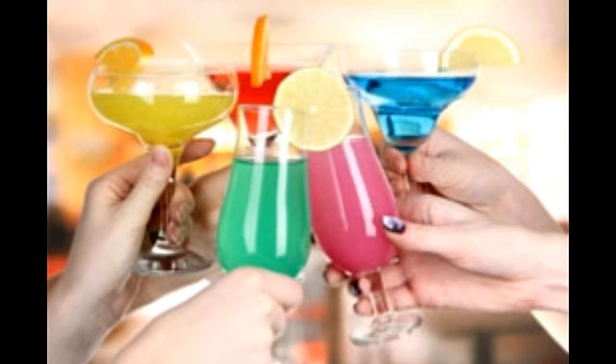For a cola twist, top up with cola. Add cream after the liqueur and vodka to make a White Russian.